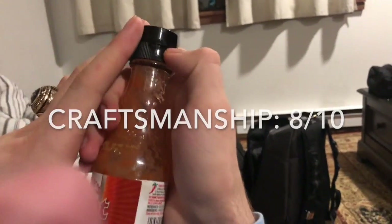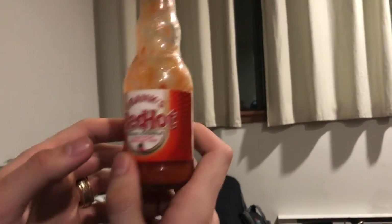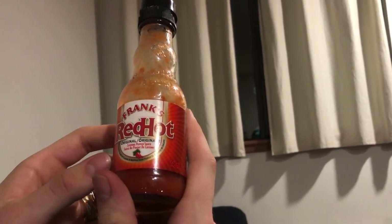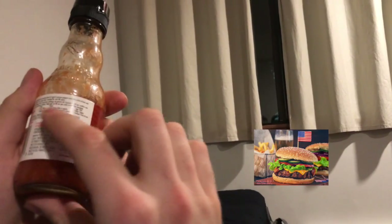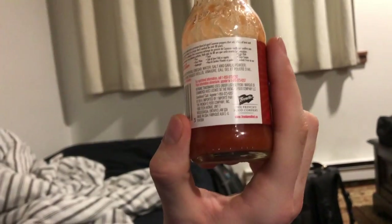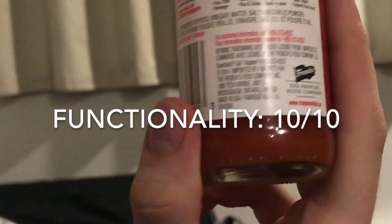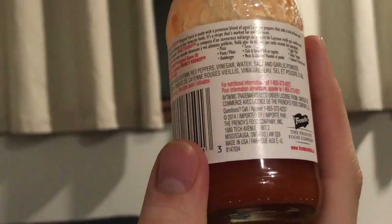Now we're going to talk about functionality. The hot sauce itself I'm going to give a pretty high score. You could literally put it on pretty much anything — it says you can put it on pizza, pastas, hamburgers, all sorts of stuff. Because of that, I'm going to give this a 10 out of 10 for functionality.